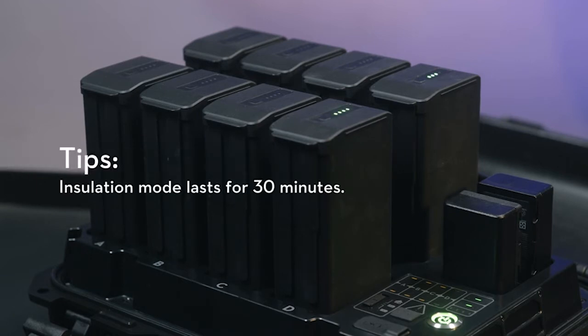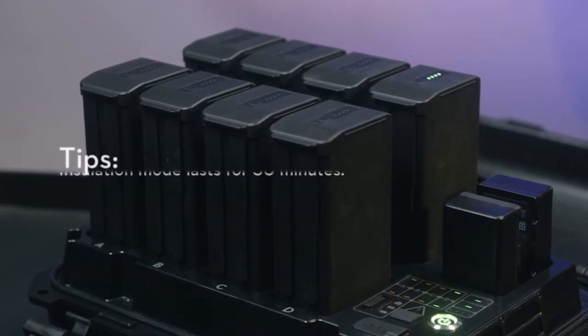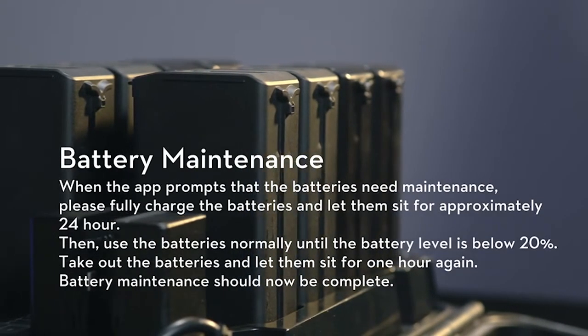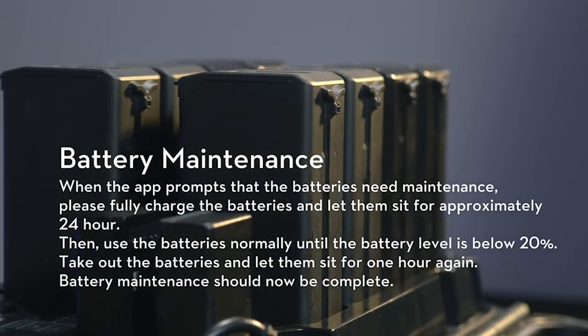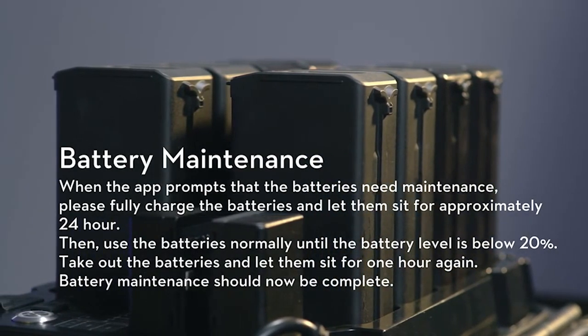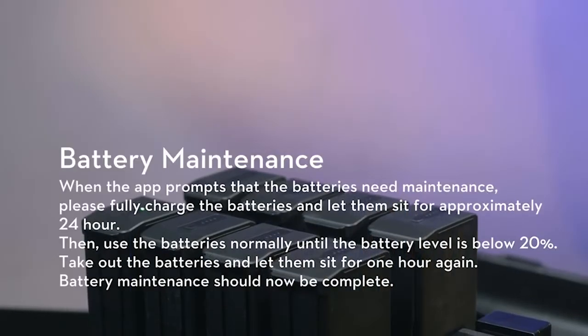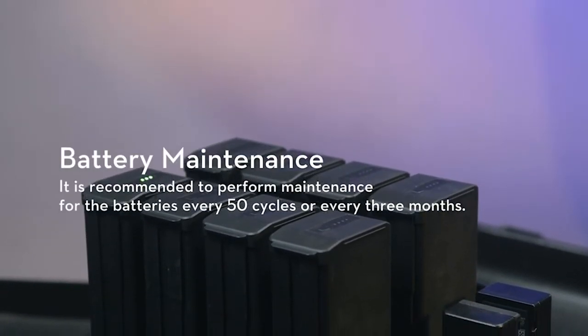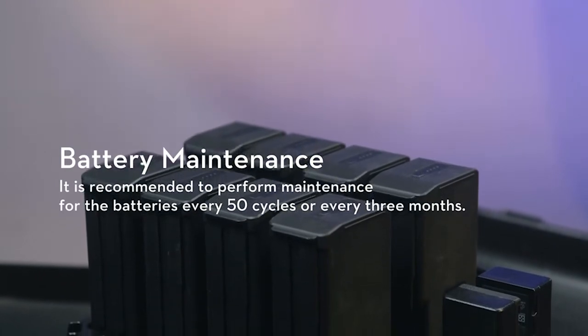Tips: Insulation mode lasts for 30 minutes. Battery Maintenance. When the app prompts that the batteries need maintenance, please fully charge the batteries and let them sit for approximately 24 hours. Then use the batteries normally until the battery level is below 20%. Take out the batteries and let them sit for 1 hour again. Battery maintenance should now be complete.